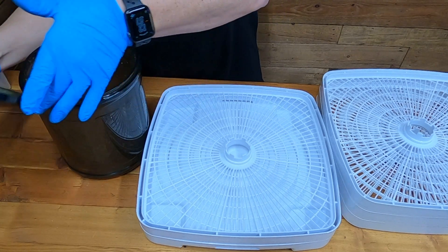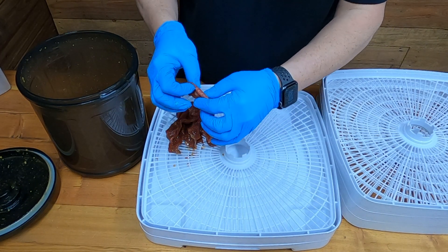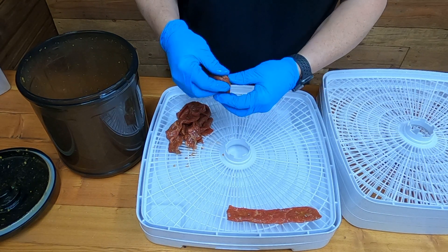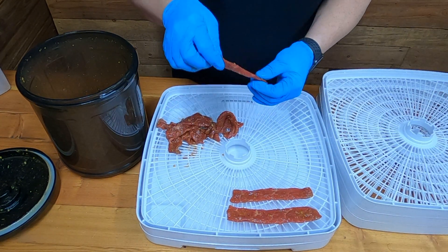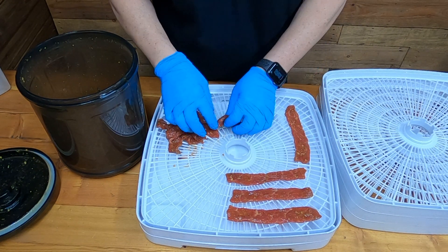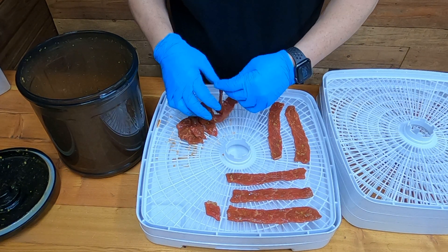We've got the jerky going. Today we're using the Nesco FD80. Oh my gosh, this smells like wasabi! Matt's here — Matt, what does it smell like? Wasabi! Yeah, smells just like wasabi. Matt's going to be the guinea pig on this one.